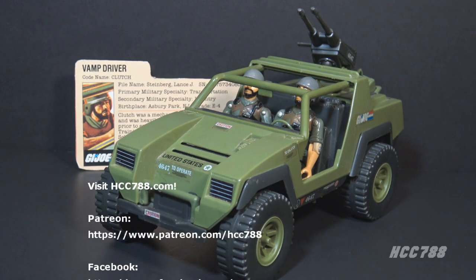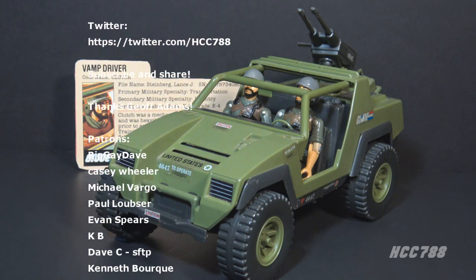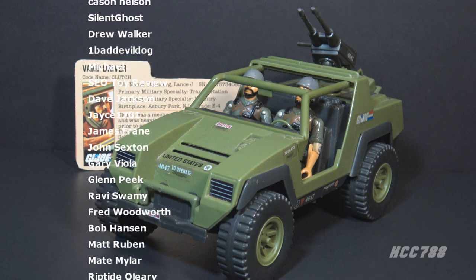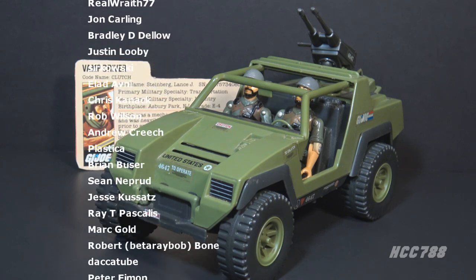That was a quick look at GI Joe's Vamp. I hope you enjoyed it. If you did, please give this video a thumbs up and subscribe to the channel. I have hundreds of vintage GI Joe toy reviews, so please check out my back catalog. Please support the channel on Patreon so I can continue to make these videos.